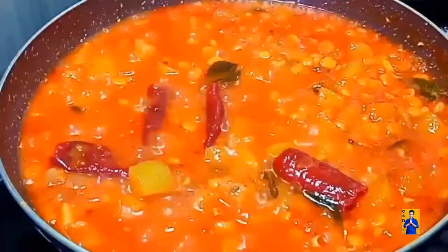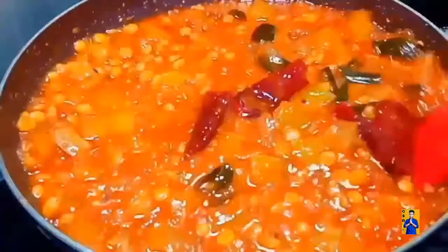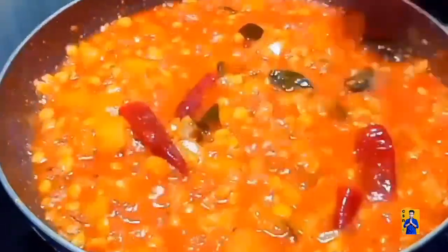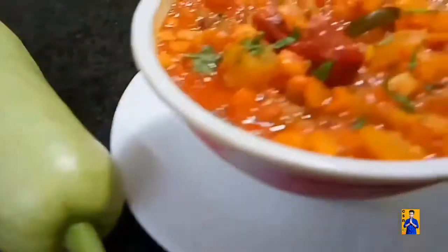After 10 minutes, switch off the flame and transfer this curry into a serving bowl. That's all — Achari Lauki Chana Dal Curry is ready.